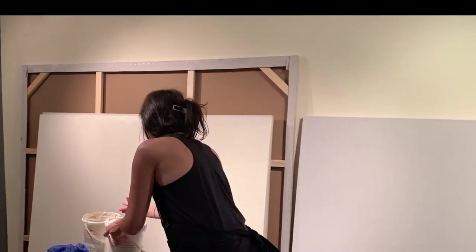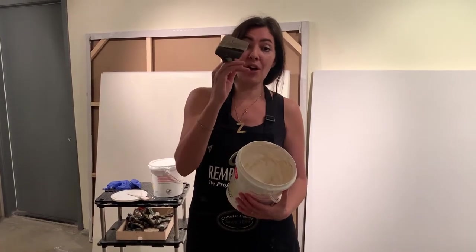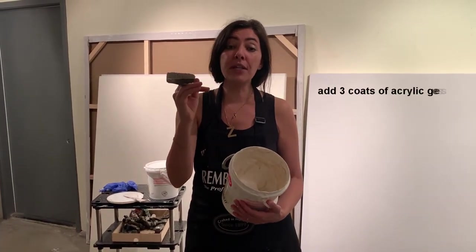I take another little can and add just a little splash of water, and I mix it up to a sour cream consistency. I use simple house brushes to lay three coats of gesso.